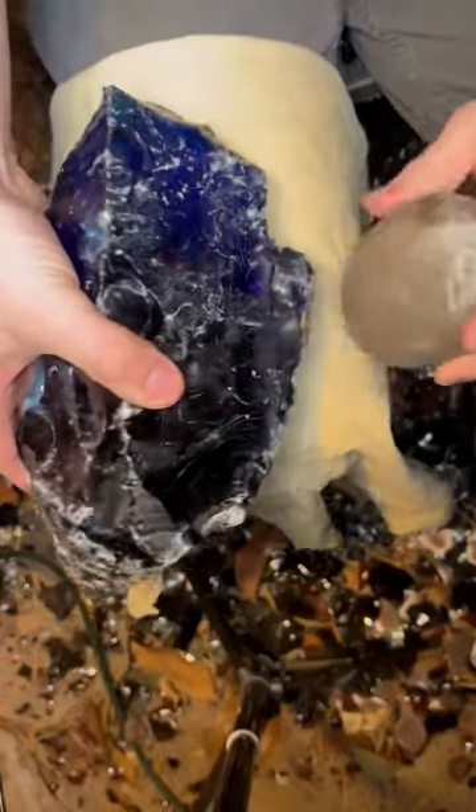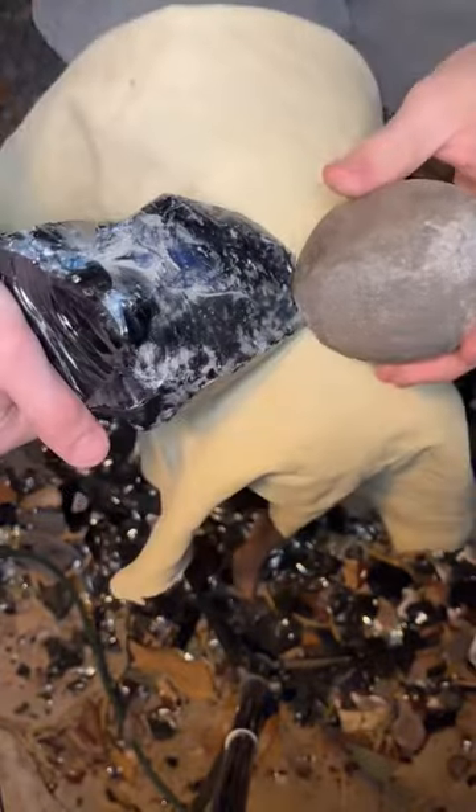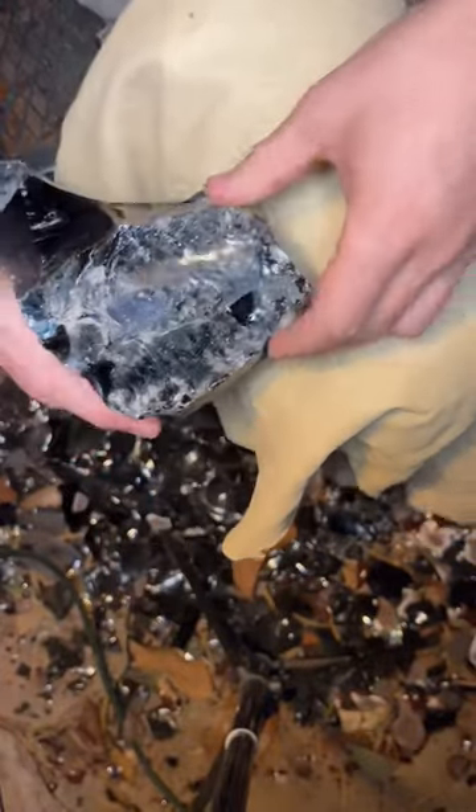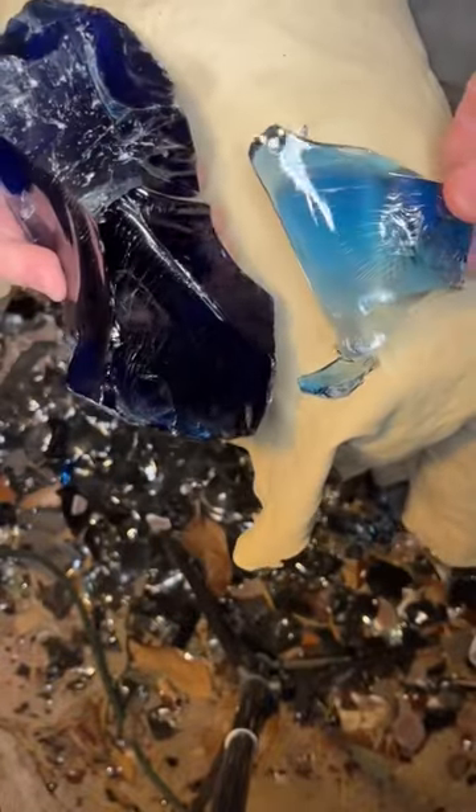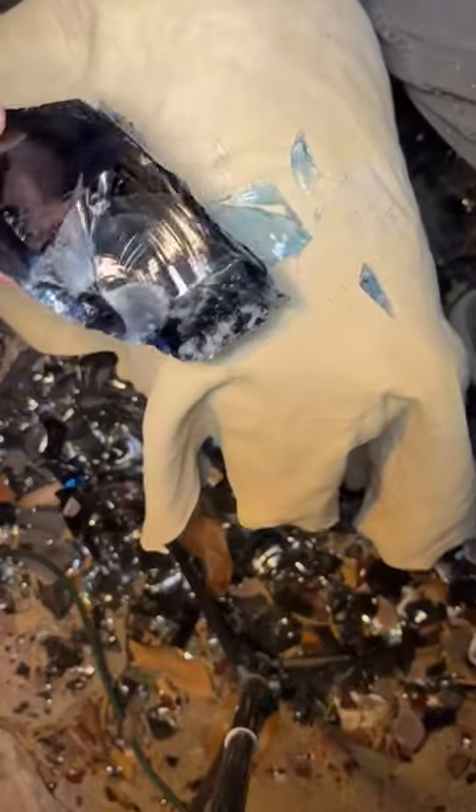When I saw this giant chunk of blue glass for sale, I had to buy it because I knew it was going to make a beautiful spearhead. The first thing I did was try to knock off as many large chunks of glass that I can use for future projects, such as making arrowheads. This blue glass looks like sapphire or even arctic ice.